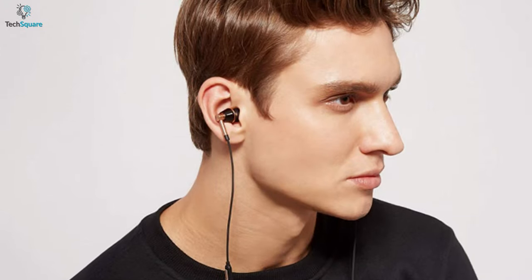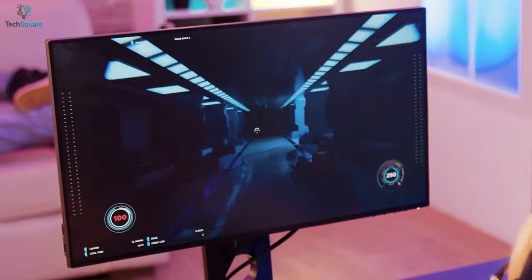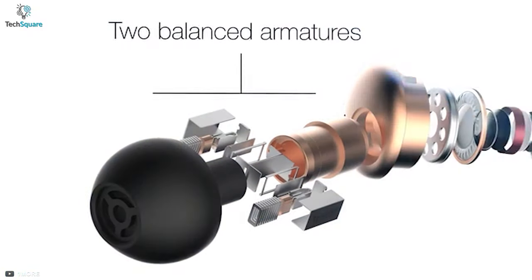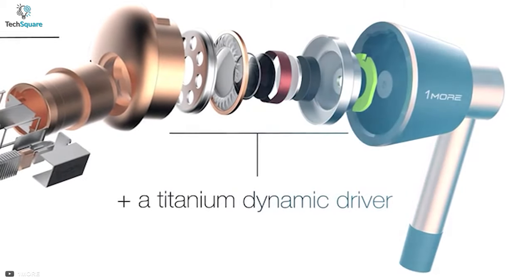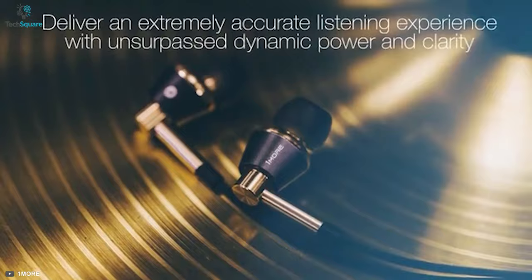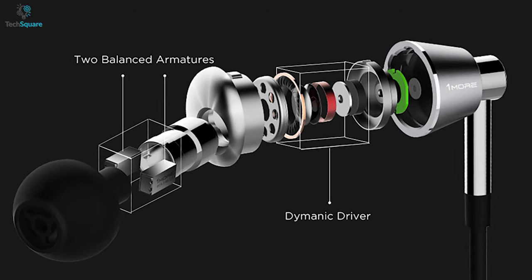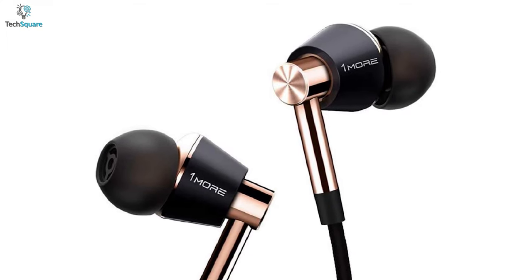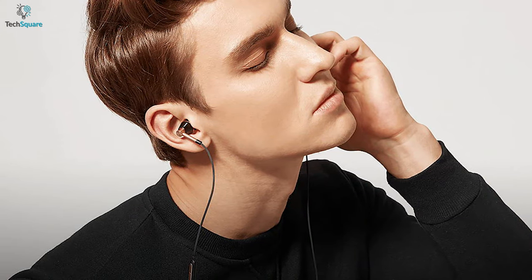Enjoy crisp and balanced sound with the 1MORE Triple Driver, outstanding earbuds that can be perfect for your everyday gaming sessions. Equipped with two balanced armatures and a separate dynamic driver, they deliver an extremely accurate listening experience with unsurpassed dynamic power and clarity from deep bass to sizzling highs. The armatures are uniquely inset with durable silicon covers for lasting performance, while two outer layers of PET greatly increase bass and mid-range response time. So you'll get to hear every step of your opponent quite clearly and improve your performance.